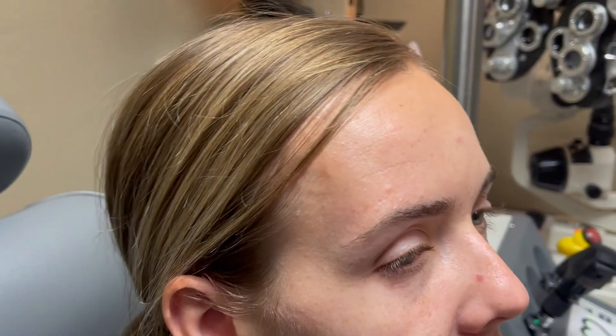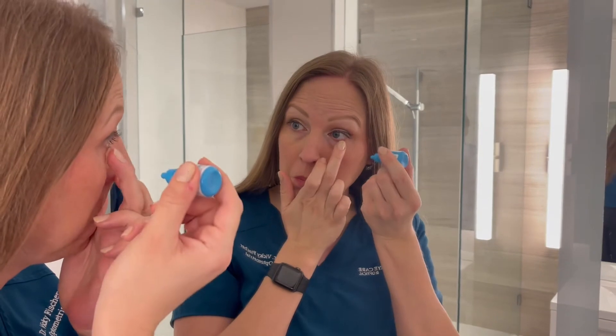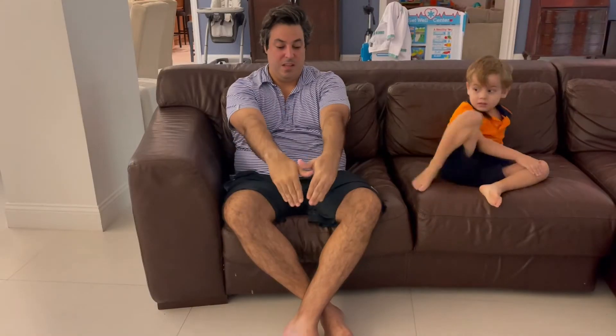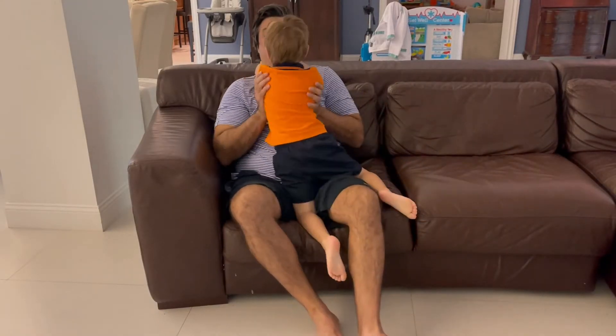You may want to trim your fingernails beforehand to prevent an injury. If you're putting the eye drops in your own eye, it may be easier to look in the mirror at first to make sure the drop is lining up with your eye.